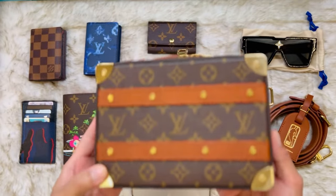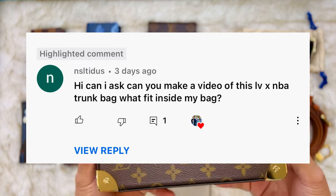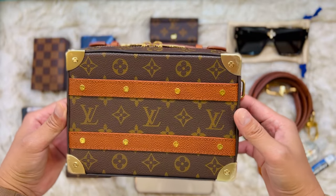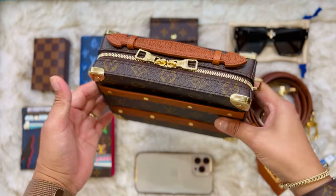Welcome back guys. So this is a request video from one of my subscribers to do what fits in this bag. This bag is from the LVX NBA Part 2 collection. This one is the handle trunk.